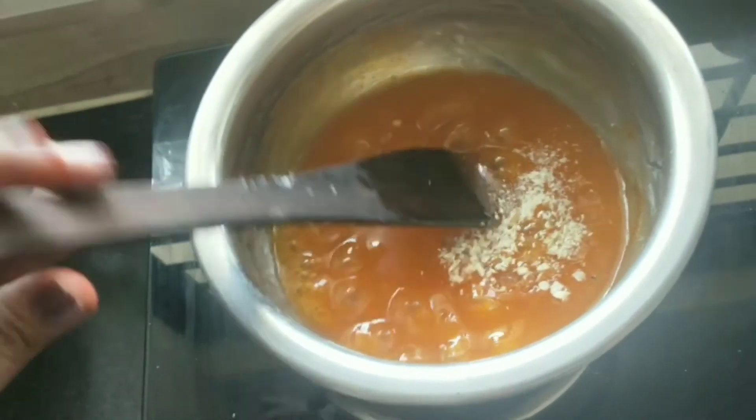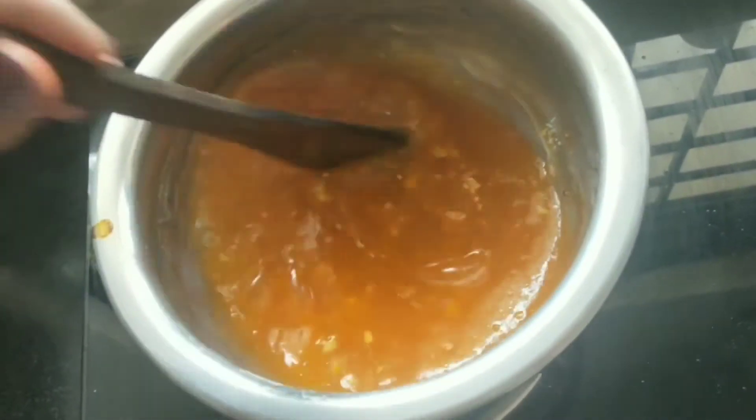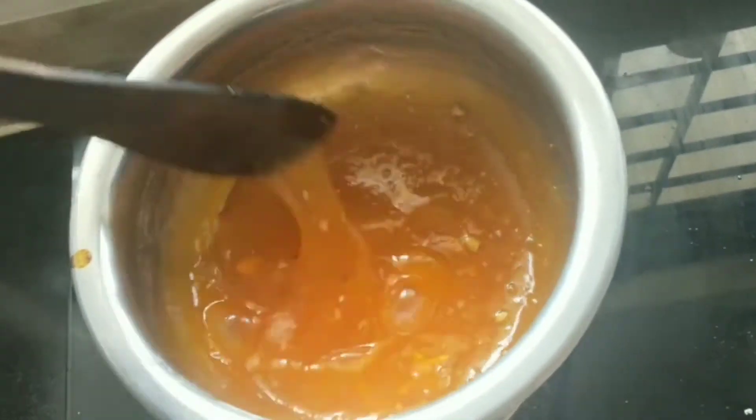I am going to put the dry fruits in now, mixing the dry fruits into the mixture.